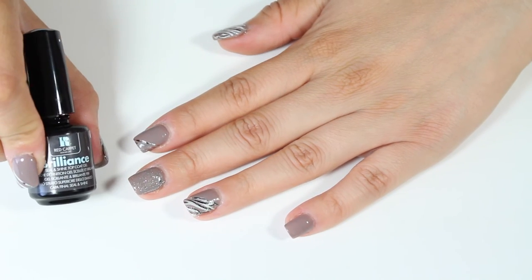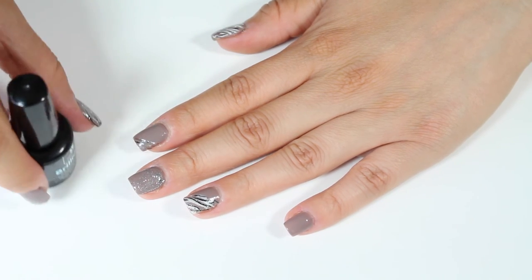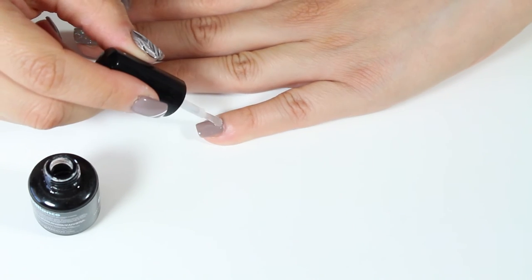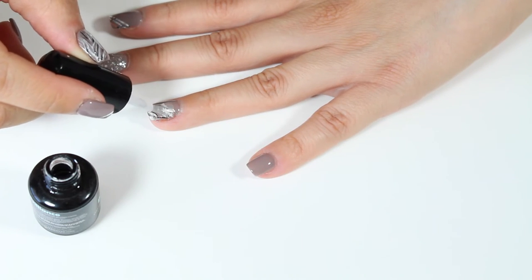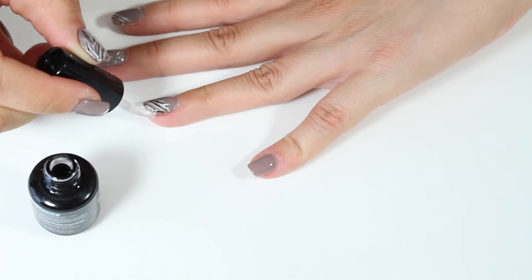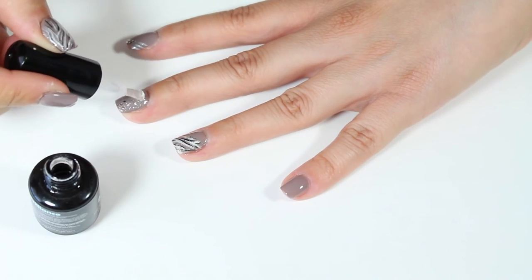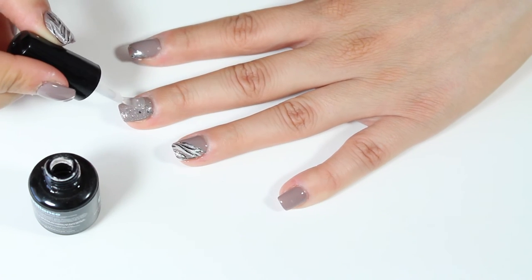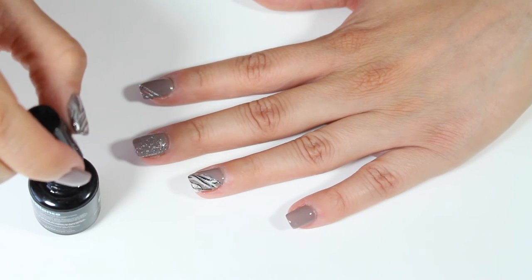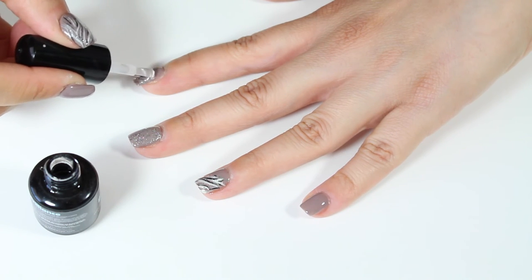After you've cured your sparkle polish under the LED light, go back in with the Brilliance Top Coat, which is going to seal everything in and give your nails that gel polish manicure look. The pinky didn't get any design because the purple-gray color deserves to stand on its own — it's so beautiful. Apply a thin coat of the Brilliance polish, and where you've applied the foil tape, make sure to coat those edges really well so they don't lift. That is very important. Once you've applied your Brilliance top coat, put your nails under the LED light once more.